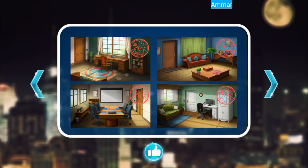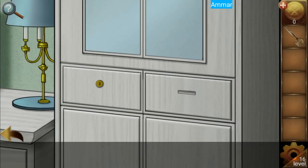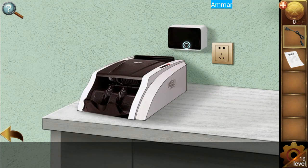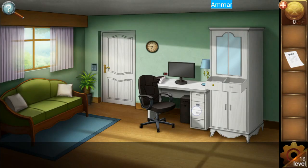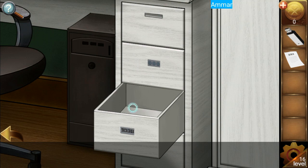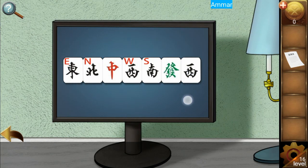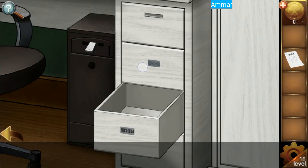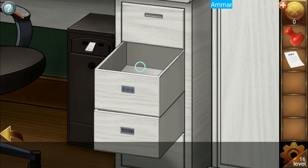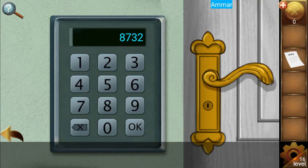Level number 16 — grab the key on the sofa, click on the drawer, grab the note, use the key to open and get the cable. Display the note, use it to open and get the key. Grab the USB and plug it in the PC. Then grab the stamp, use the stamp on the paper: 8732. And escape.